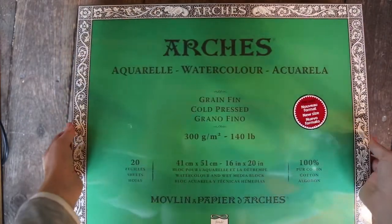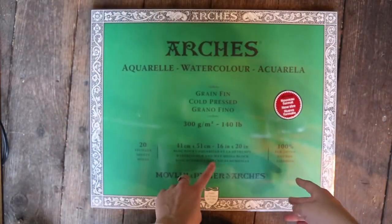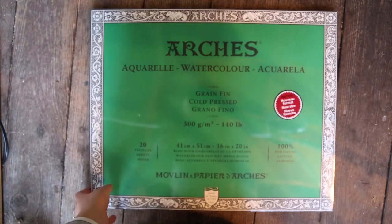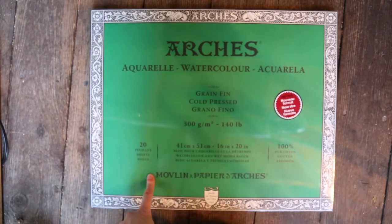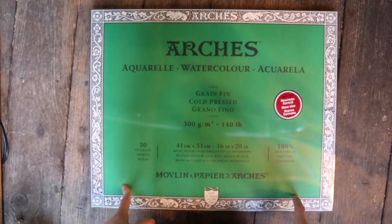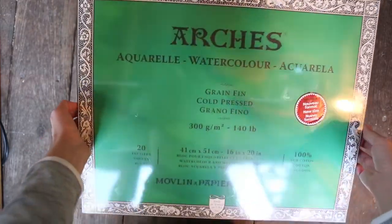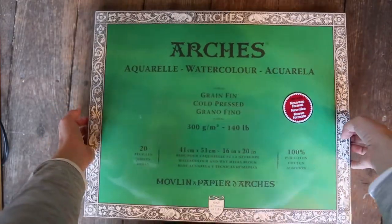Alright, so here's the watercolor paper I decided to get. It's beautiful and big — 16 by 20 inches — and I just decided that this is what I wanted to do. It would be a good investment even though it was a little bit more spendy. I'm super excited to try it out and to get some paint on there. It's Arches.